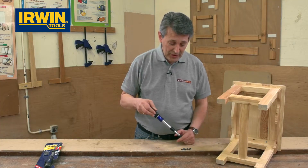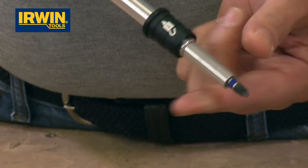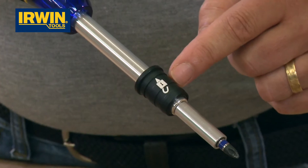It comes with five bits — an assortment of Pozidrive, straights, etc. But what makes this screwdriver a little bit different to the norm, which I think you'll find quite interesting, is there's a little lock symbol on there.